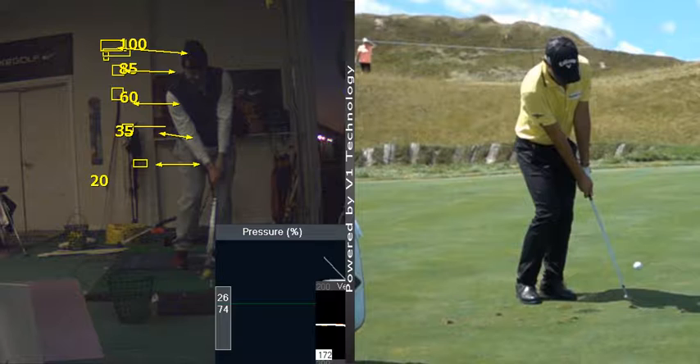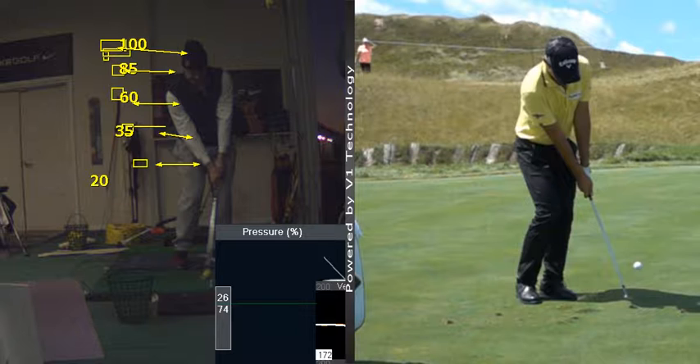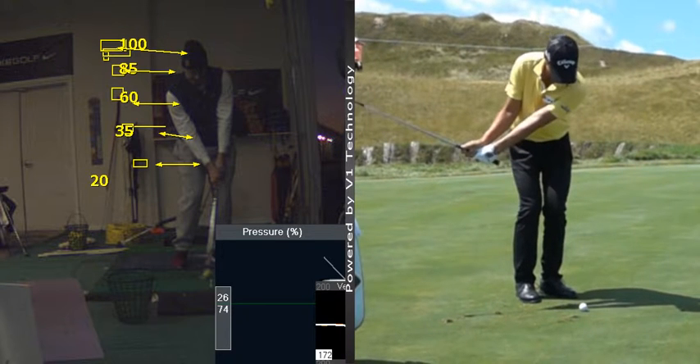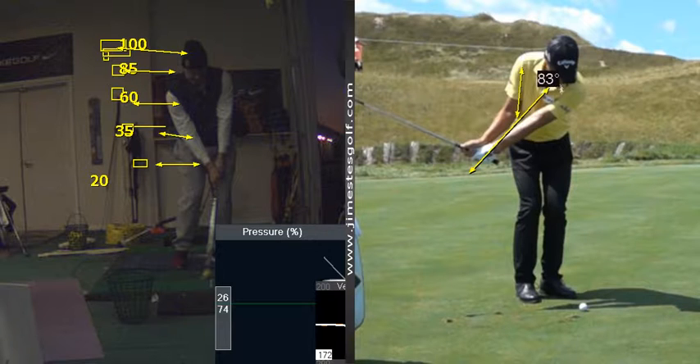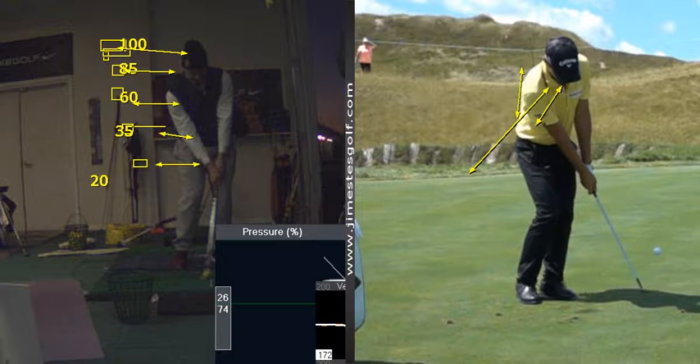And that's the thing you know. You can see here also there's a synchronization between his chest. Notice how his arms are pinned against his chest — his upper arms — and he keeps that relationship all the way through. The center of his chest and the butt end of the club are always in unison.